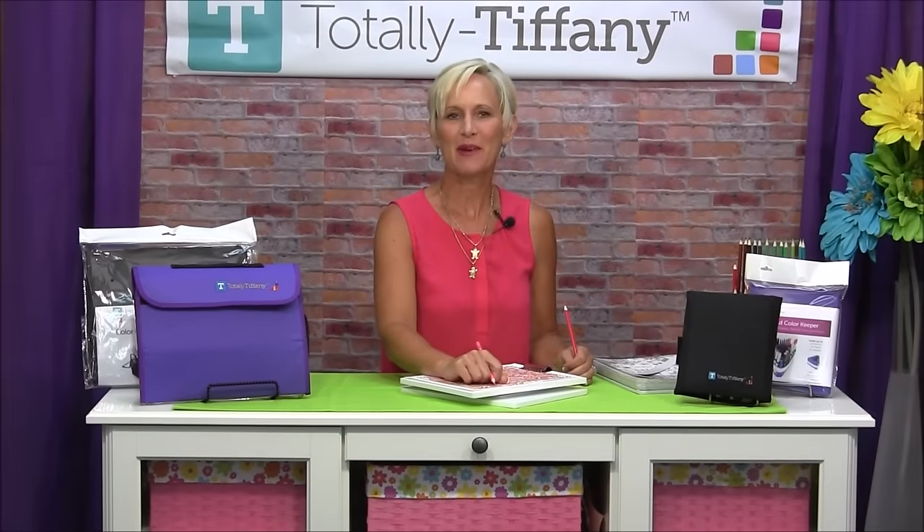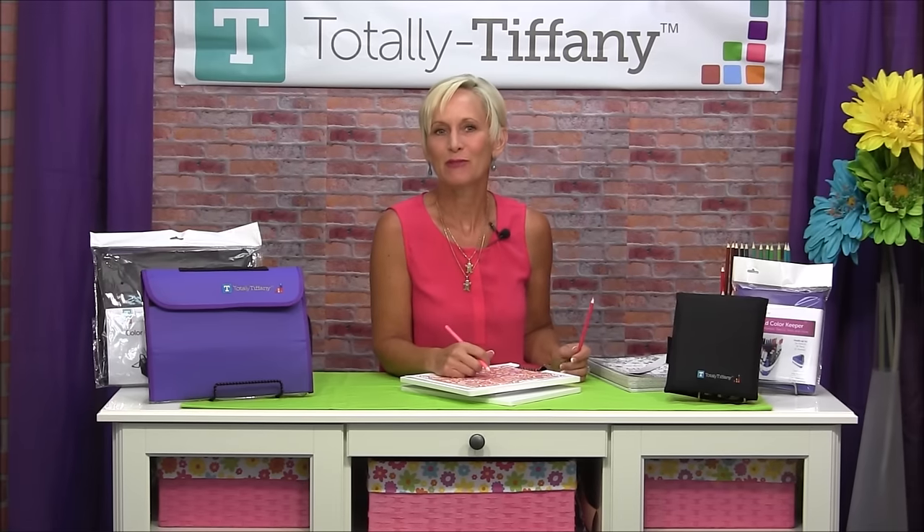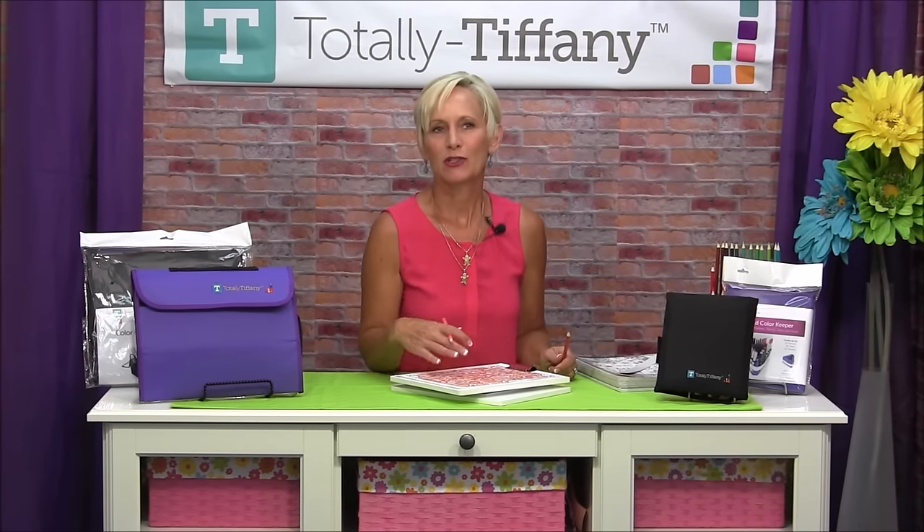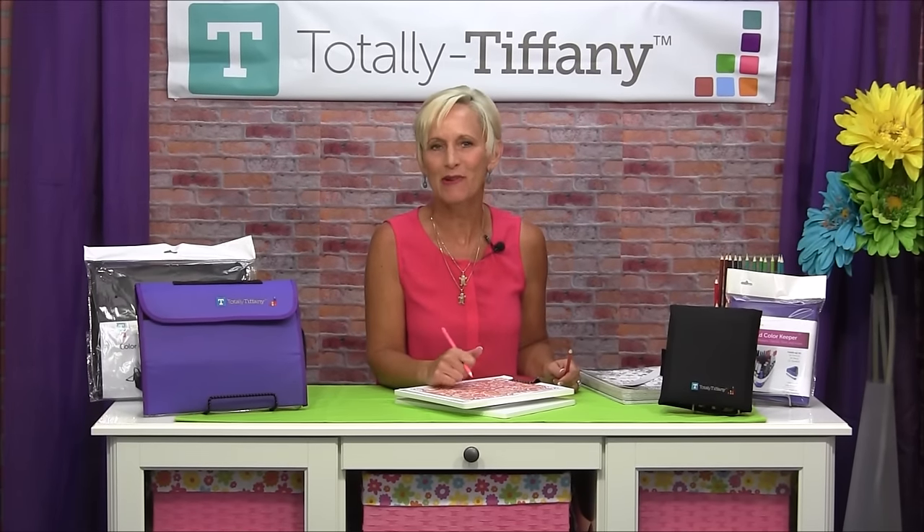Hey, welcome to my studio. Thanks so much for dropping by today. For those of you who've never been here before, I'm Tiffany Spaulding, founder and CEO of Totally Tiffany, and it's my mission in life to bring products to you that are going to help you get and stay organized.